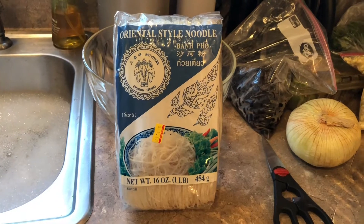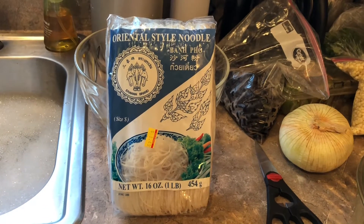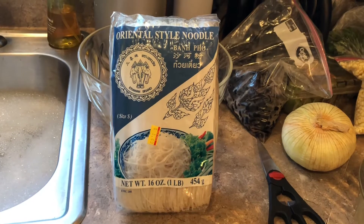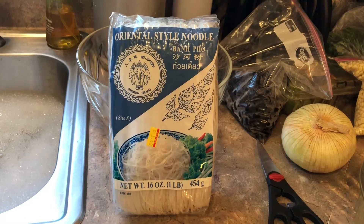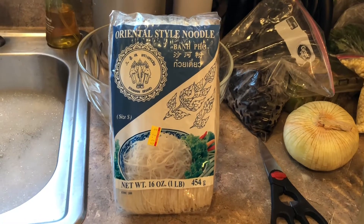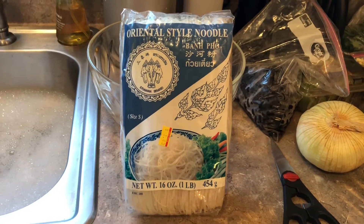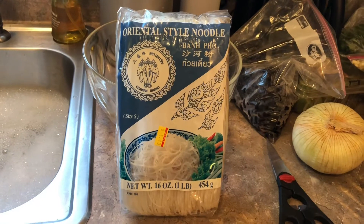Today I am going to show you how to make pho. There's a different way of making pho, but I'm making it the simple way. Everything that I cook, I make it very simple.